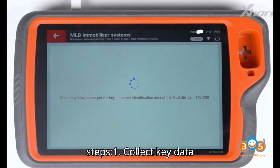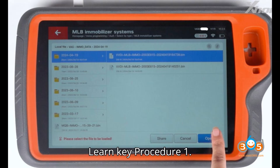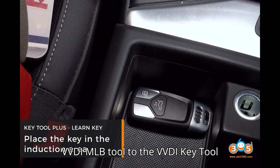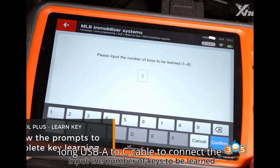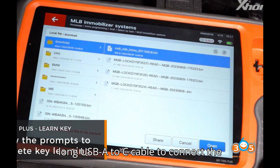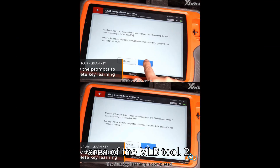Main steps: one — collect key data; two — make dealer key; three — learn key. For setup and connections: connect the VVDI MLB Tool to the VVDI Key Tool Plus using the short OTG cable. Use the long USB-A to C cable to connect the VVDI MLB Tool. Place the original car key PCB in the key identification area of the MLB Tool.